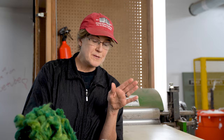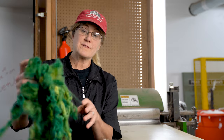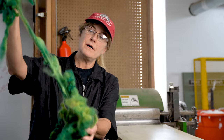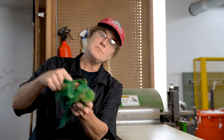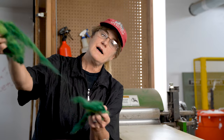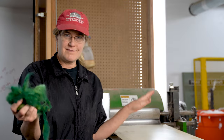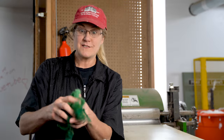What we want to do is combine this so that when we card it, it's going to end up being one consistent shade of green — completely consistent, no striping. So the first thing we need to do is run it through the picker to combine the colors and to open up the fibers. As you can see, they're not felted, but they just need to be fluffed open a little bit. They easily pull apart, and I could stand here and do this with my hands, but we have the picker that does it for us.